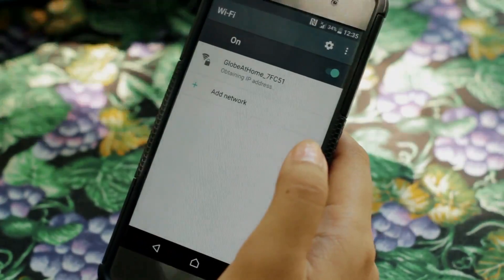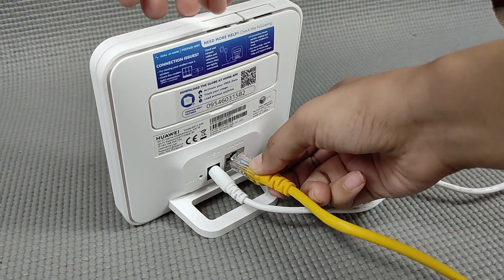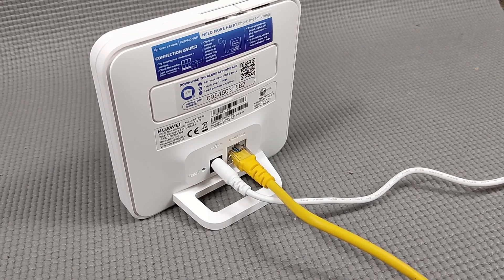Una, make sure connected ka sa Globe Prepaid Modem — either sa Wi-Fi or sa LAN cable. Kung sa Wi-Fi kayo magkoconnect, ang default or ang unang password ay makikita sa likod ng inyong router.